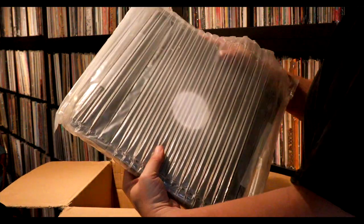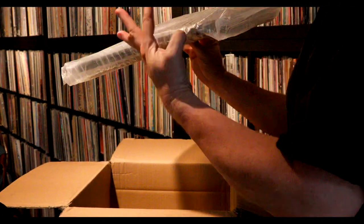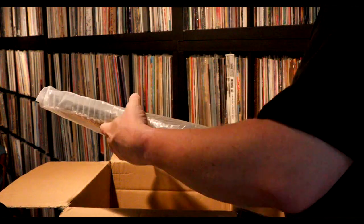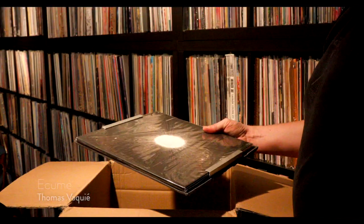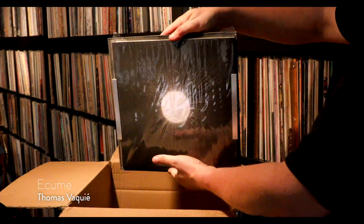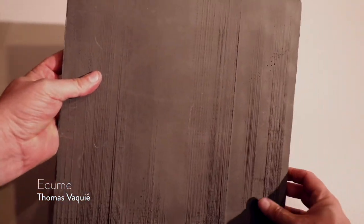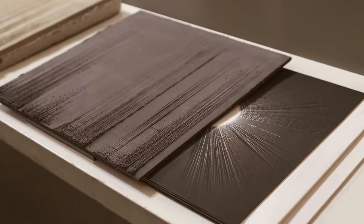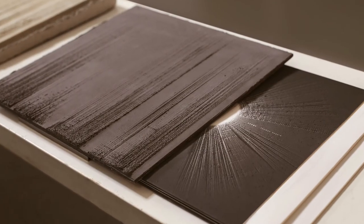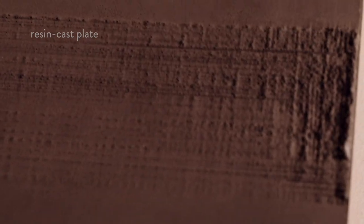I also want to show this really fast — this is not one of Mario's releases, not a Minimal Combinat release. But when I was talking to him about interesting releases he had done, he mentioned this one and I thought I need to get a hold of this. It's got a cement backing to it, and I thought it was kind of an unusual package, so I just picked this one up.